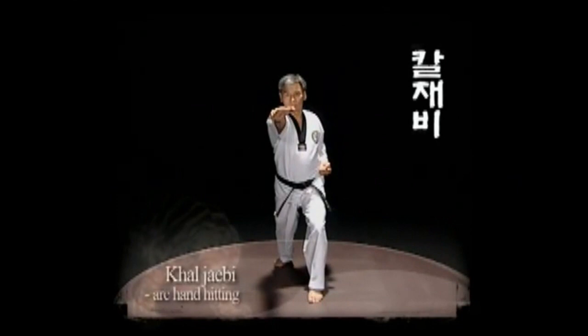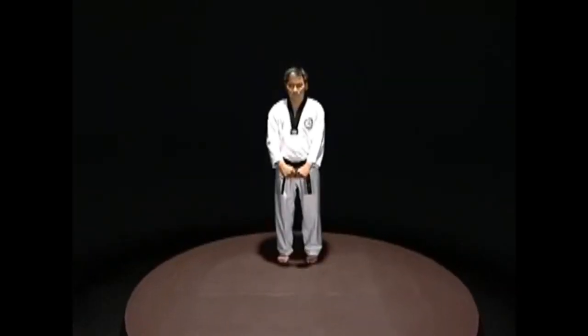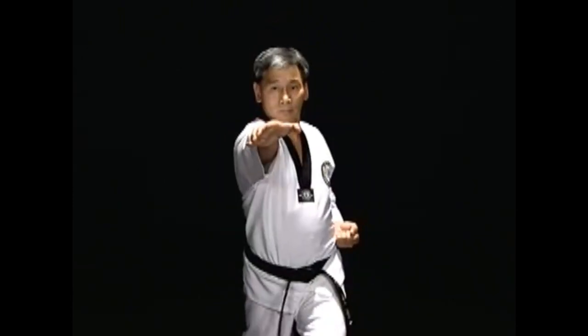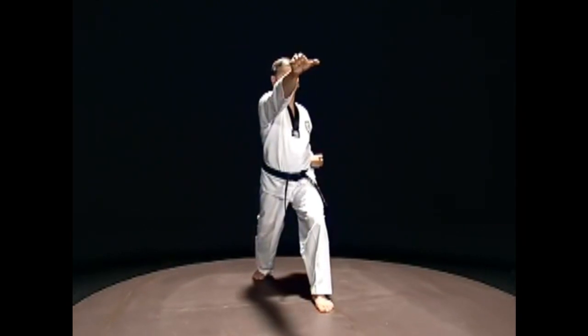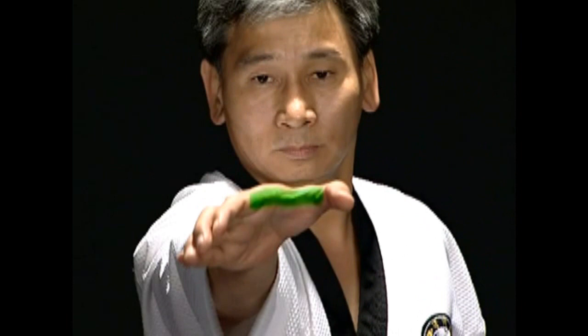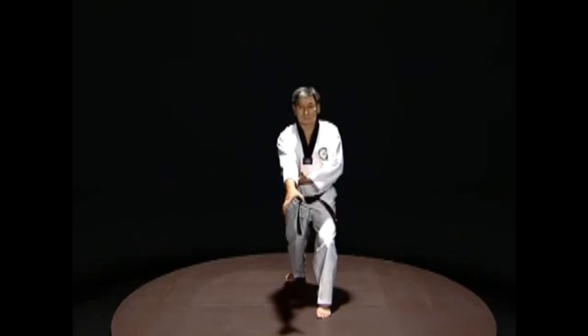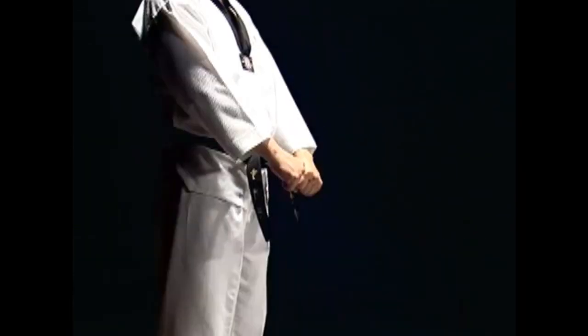Batongson, tokchigi, and kaljebi are chigi movements, but they are in a straight line motion like jirugi. Kaljebi attacks the target with the arc of the hand, and the methods vary according to the target. When hitting the neck, straighten out the arm and attack with the arc of the hand as in jirugi. When bending the knee, pull the back of the ankle with one hand and attack the knee with the arc of the hand. The arc of the hand can be used for defense also.